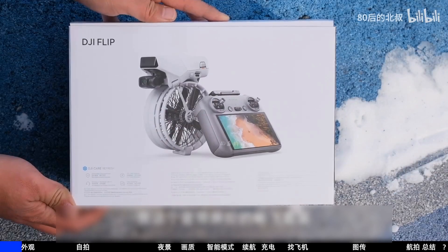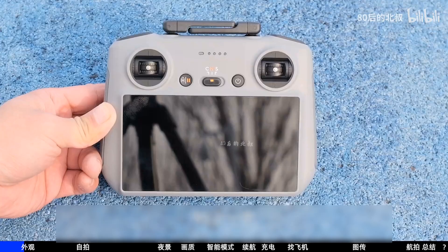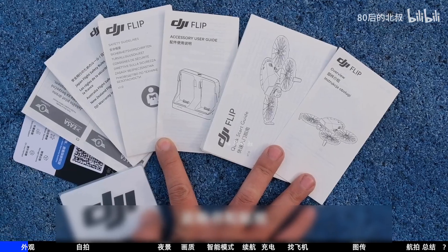As usual, let's unbox it and see what's inside. Mine is the smooth set with screen control. Opening it, there is a portable bag, a charging hub, three batteries, a screwdriver, three spare propellers, a manual, and a quick start guide.